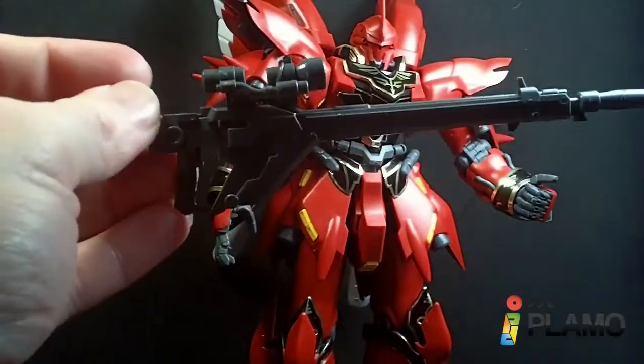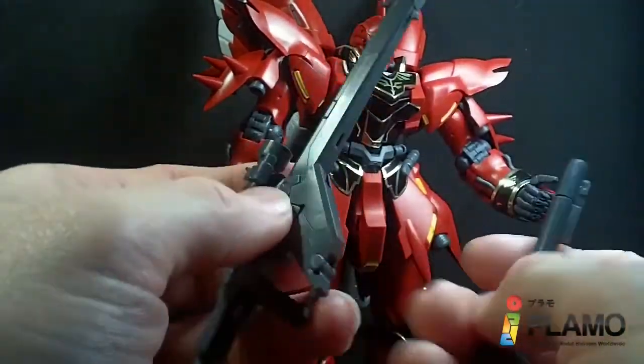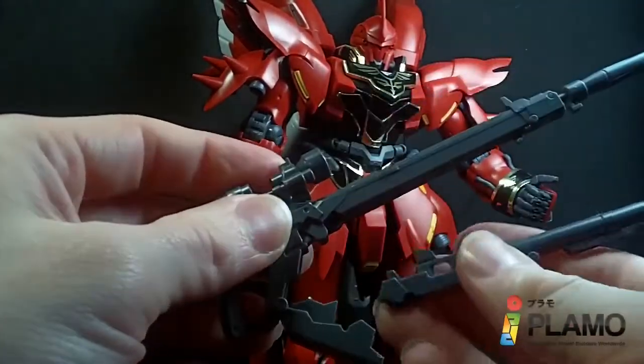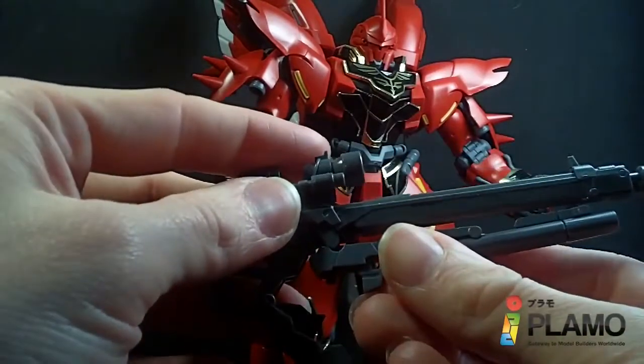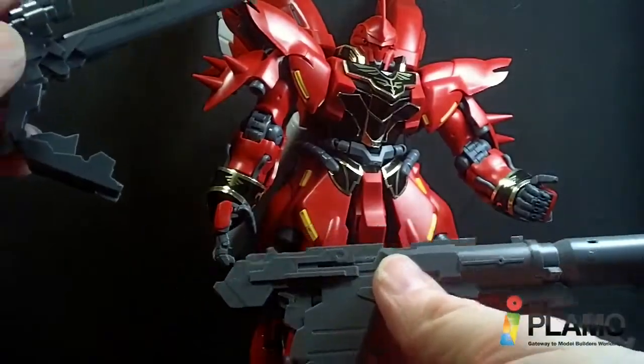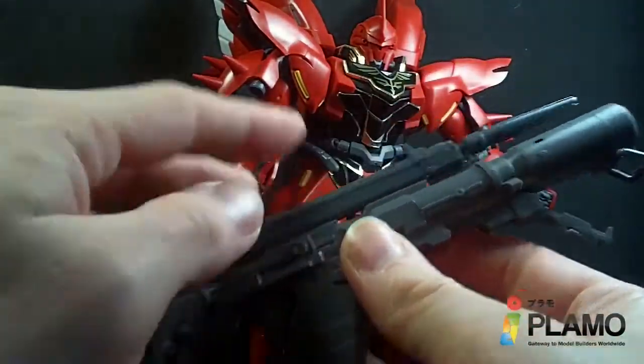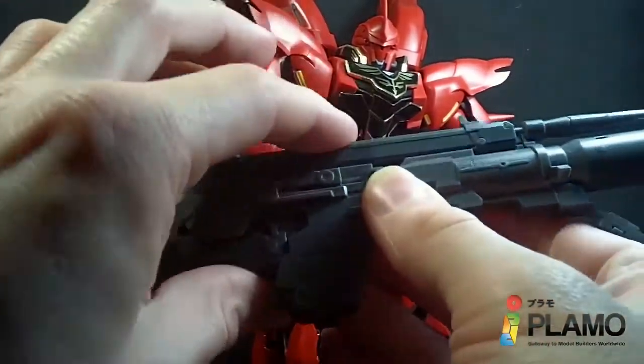Because if you remember, I showed how you can take the grenade launcher and hook it into the bottom of the beam rifle so they can be together. But you can actually take the new bazooka and it can also be pegged onto the top and then sandwiched together.